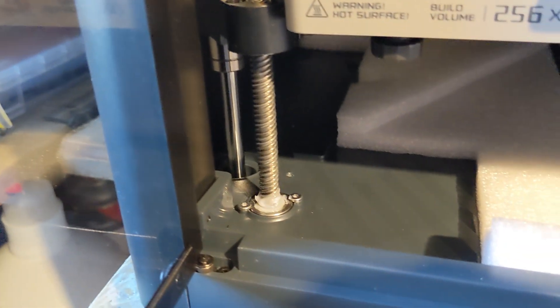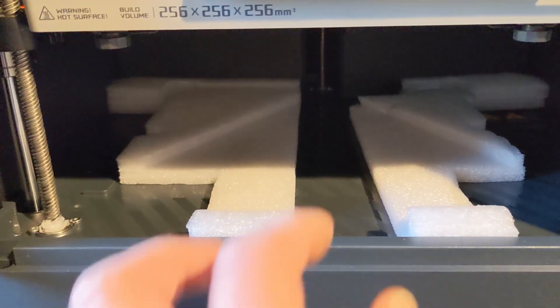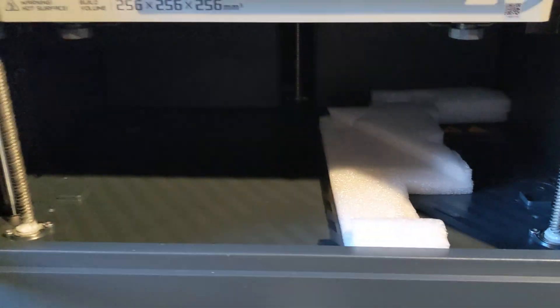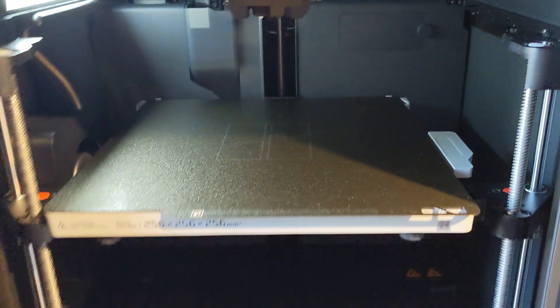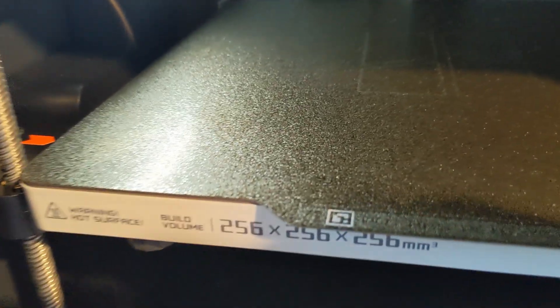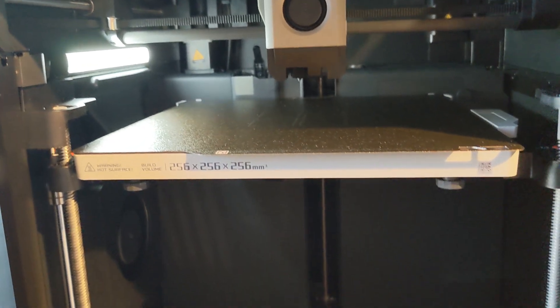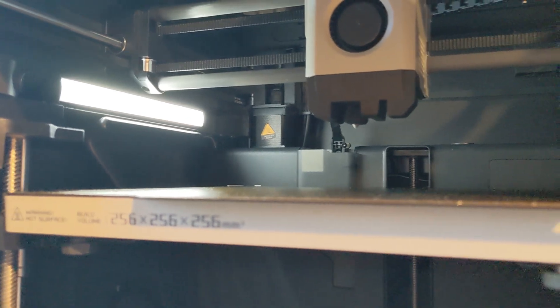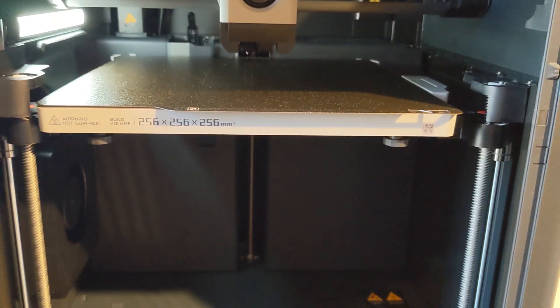There's a lot of grease there. Now we can remove these home pieces — these are the last ones to remove. So this PEI sheet is textured. There's a light in there — it's not very bright. There's also a camera there. This is going to take a while, I'll be back.